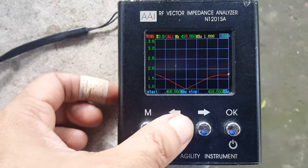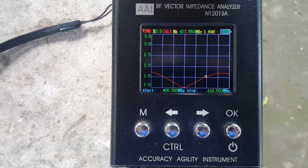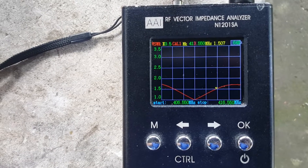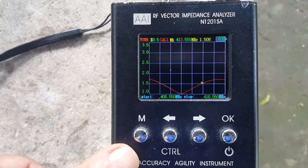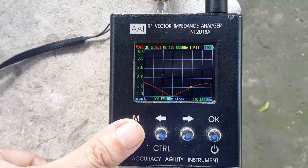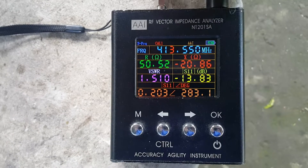Let's check the intended frequency of use, which is 413.550 MHz. It reads 1.5:1 SWR, so this is very usable on the intended frequency.